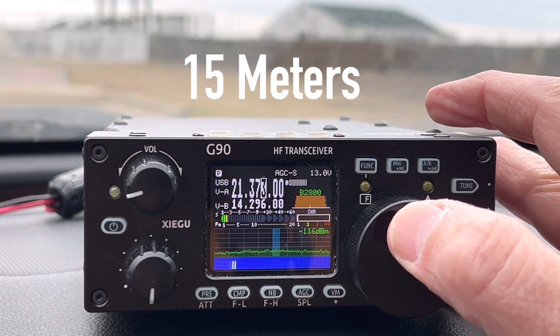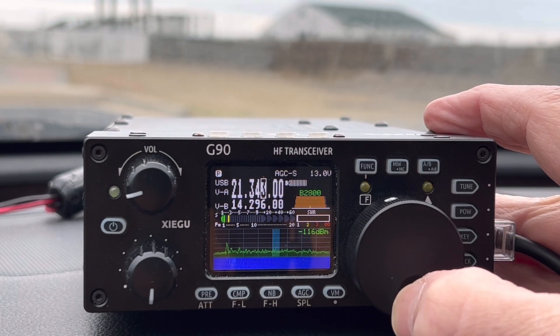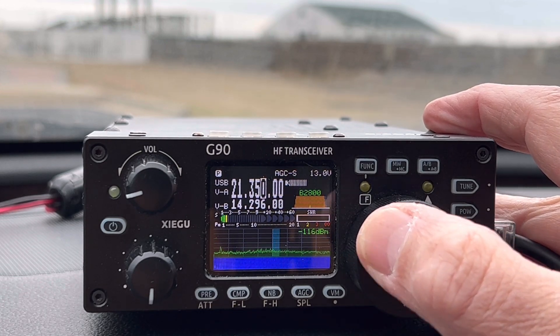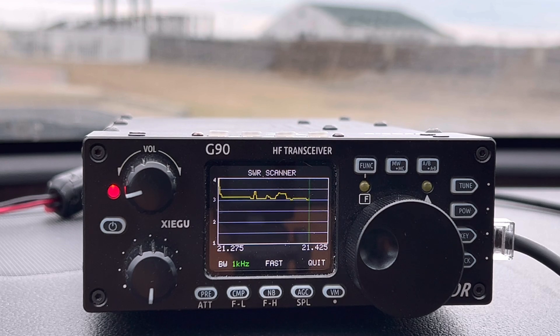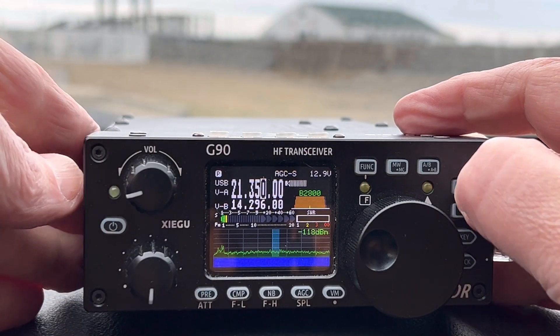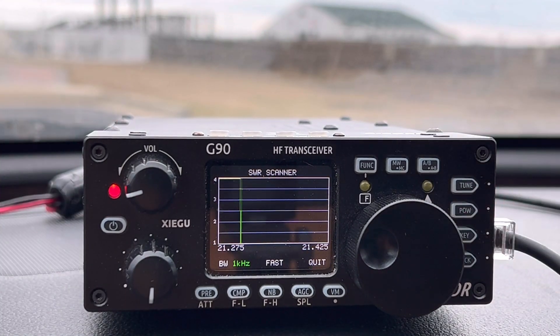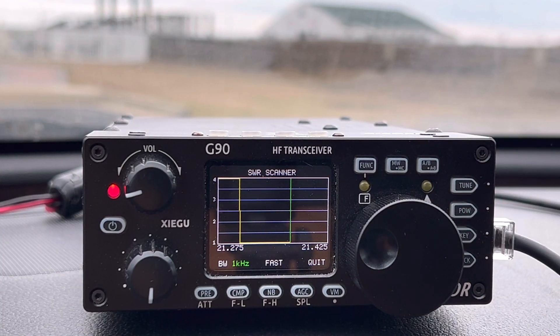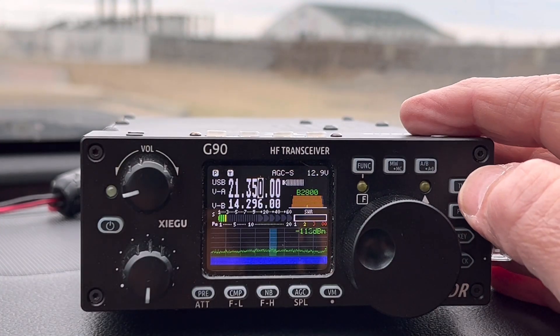Let's go to 15, down to about 21,350. That's clear, let's check it out. SWR is up a bit — around 2.0, maybe 3 to 1, somewhere in that neighborhood. Hit the tune button. Obviously tuned that with ease. That's kind of narrow — you might have to move around the band a little bit, but it looks pretty good there. So we got 15 meters. Cut the tuner off. Let's go to 17.